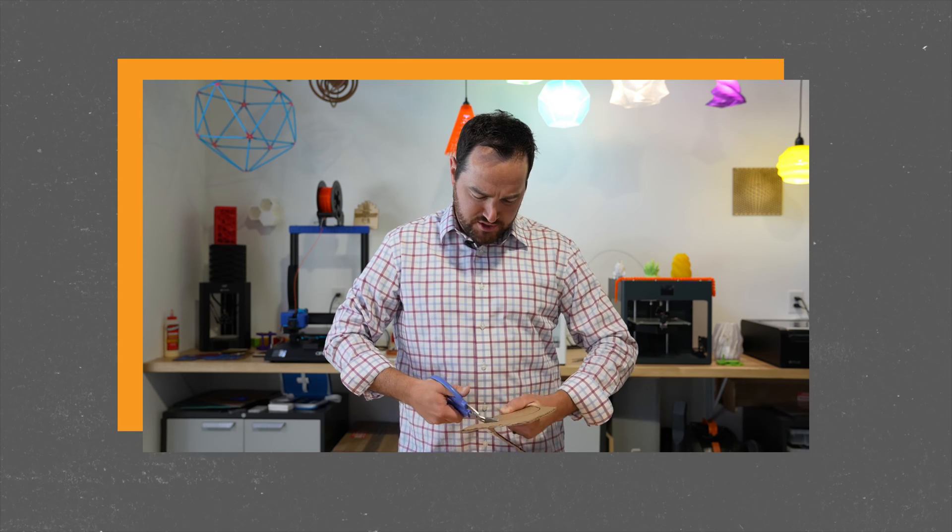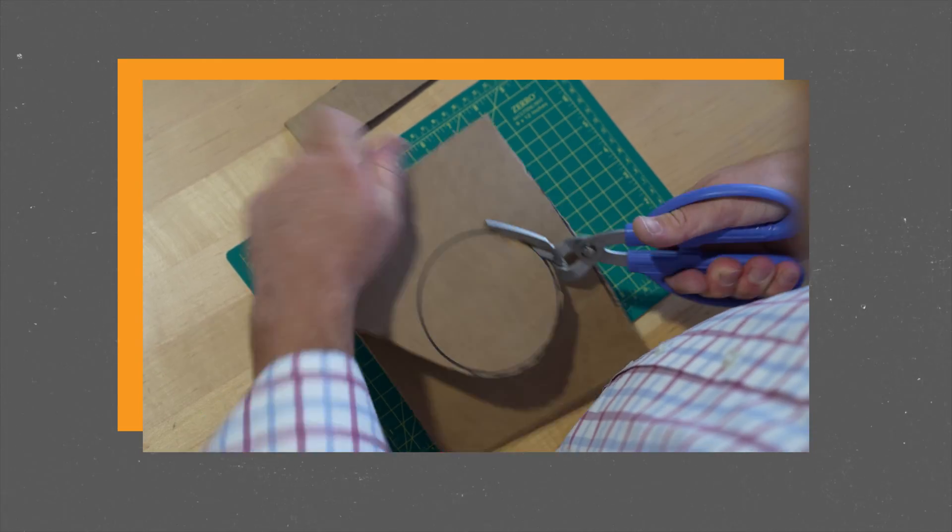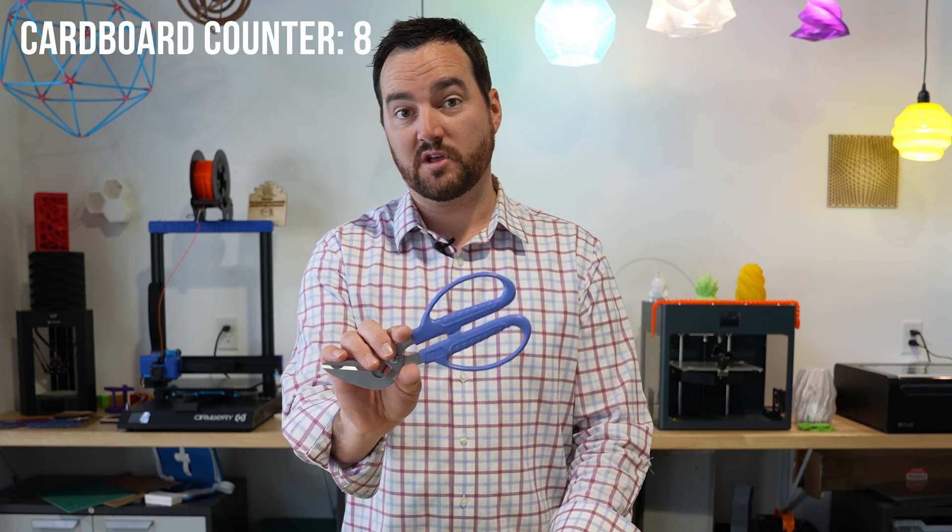The Canary Cutter did a pretty good job — a little bit dangerous, as you can tell, but like any beefy scissors it didn't take much effort and cut really well. You just have to be a little bit careful with the Canary cardboard cutter.